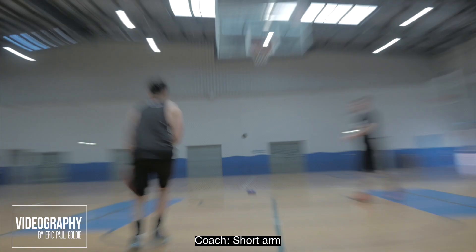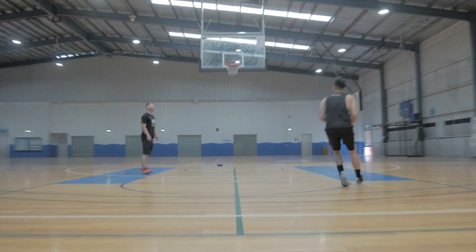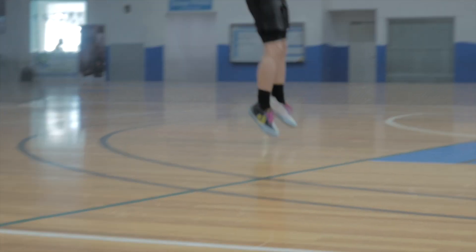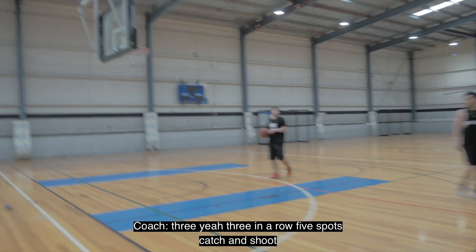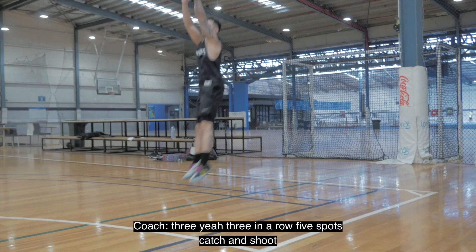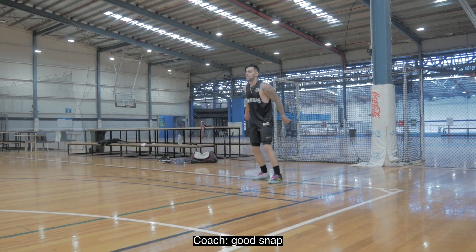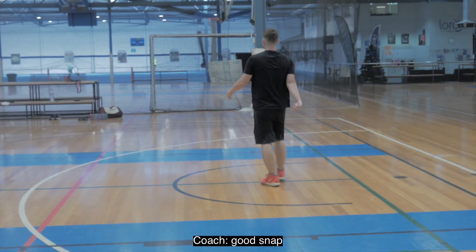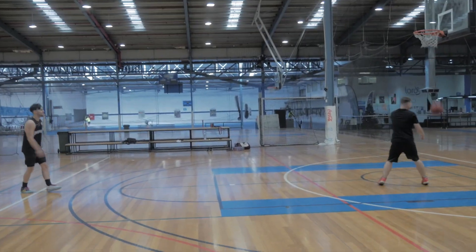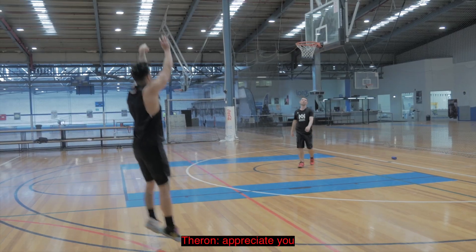Short arm. Three in a row, five spots. Four threes. Catch and shoot. A snap. Close. Appreciate it. Always appreciate it, man.